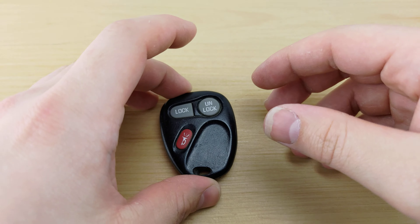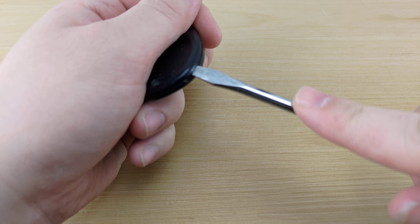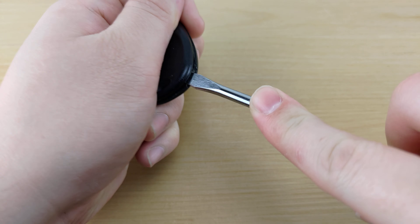To begin, you're gonna want to take a look at the bottom right hand corner of your remote and find that notch. You're gonna take your screwdriver, stick it in that notch, and give it a twist.